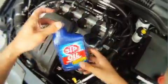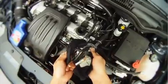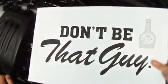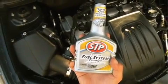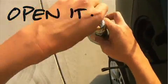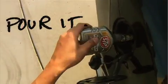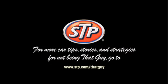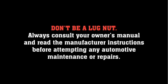Good job. One more thing — grab that oily sock and rub some grease on your face. Chicks dig dirty dudes. Hey, your loss. STP: don't be that guy. We'll see you next time.